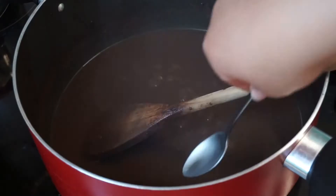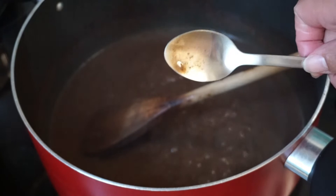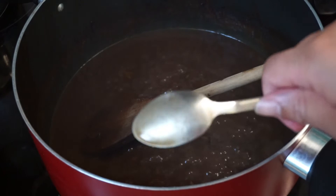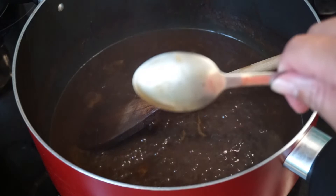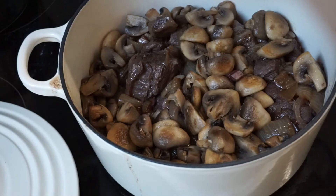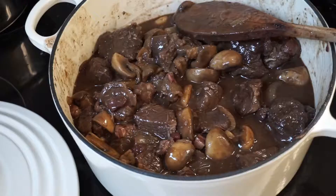Now the only thing left is that sauce that's been simmering and reducing. It's coating the spoon lightly — you can just see it. I'm going to pour it in now. How luscious is that? It just needs to simmer for about two to three minutes, then put some parsley on top and it's ready.